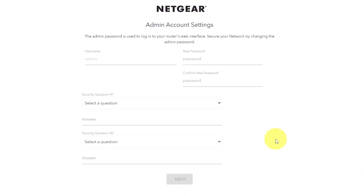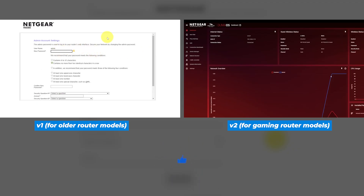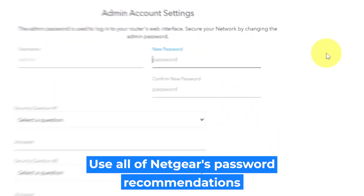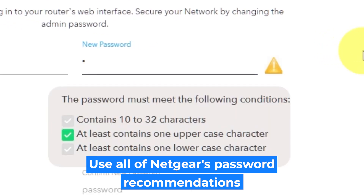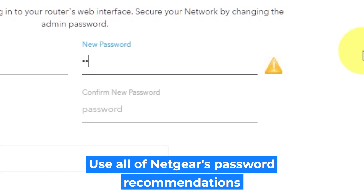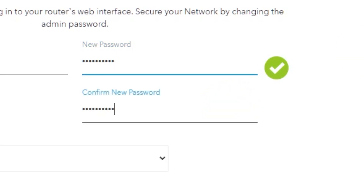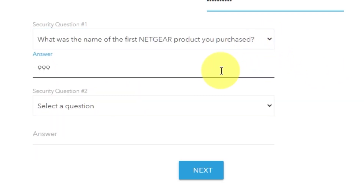If your router settings do not look like mine, it means your router has a different firmware. I made a video for every firmware type — you can find all the links in the description below. The first thing you need to do is set up a new password. The admin password is used to log in to your router's web interface. Pay attention to the password requirements. Write your new password in the first field and duplicate it in the second field. Then select two security questions and write answers for them — you'll need them in case you need to reset the admin password in the future.